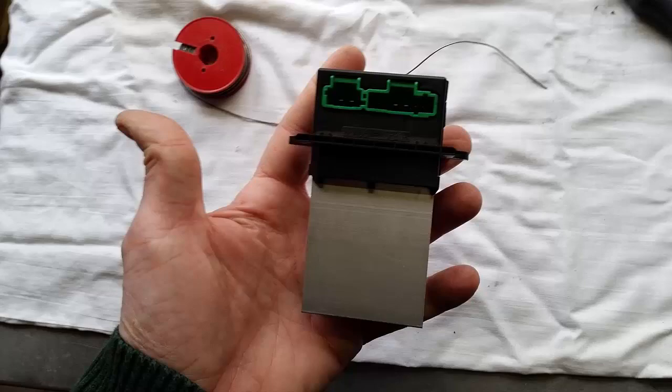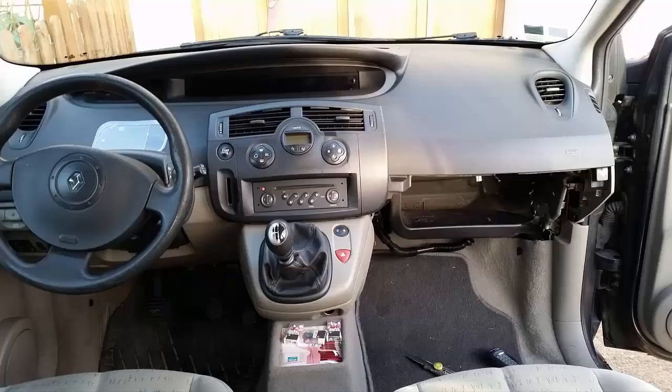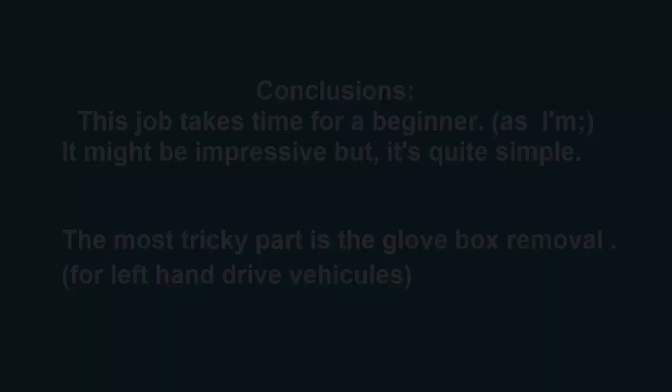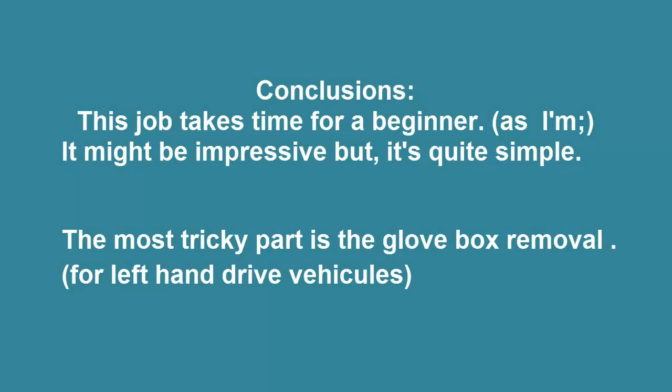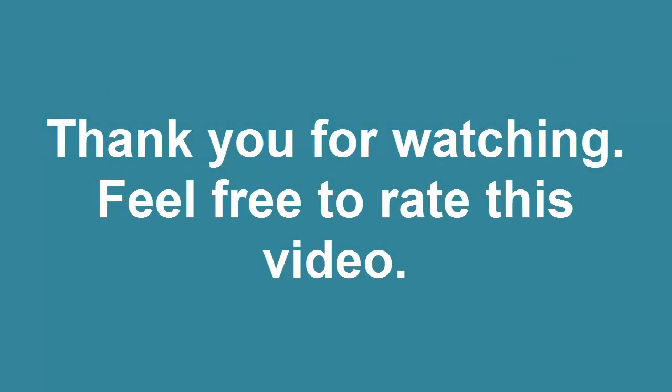You can also take a chance by replacing the defective power transistor. While awaiting the new parts, remount everything except the glove box. Conclusion: this job takes a while for beginners — it might look impressive but it's quite simple. The most tricky part is the glove box removal, but that applies only for a left-hand drive vehicle. For a right-hand drive vehicle, you have the steering column. Thank you for watching, and see you next time for more tutorials.